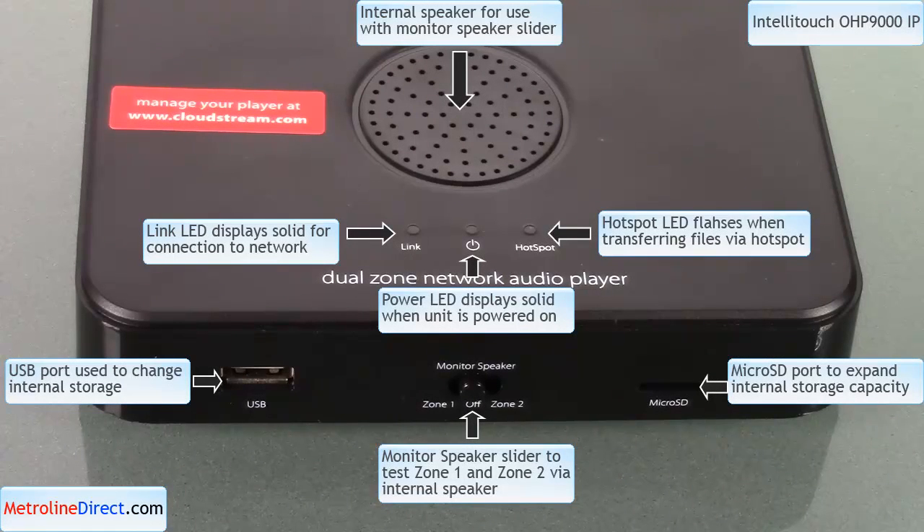On the front of the audio player, you can see some LED lights, a USB interface, a microSD interface, and a slide switch that says monitor speaker. The leftmost LED is the link light indicating you're connected to a network. The center LED is the power light, and the right light is the hotspot light indicating you're transferring files via the hotspot. The USB interface is used to add or change files on zone 1, and the microSD is used to expand the memory for zone 1. The monitor speaker switch lets you set it to zone 1 or zone 2 to hear from the internal speaker what's being played.